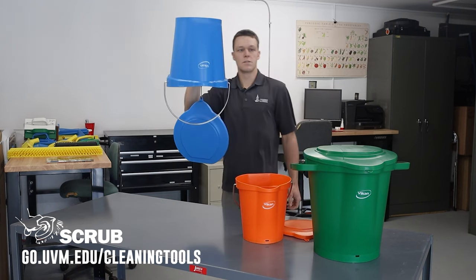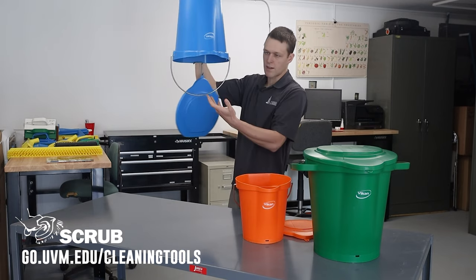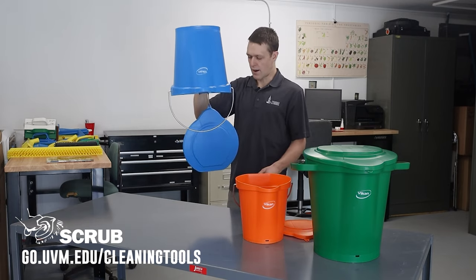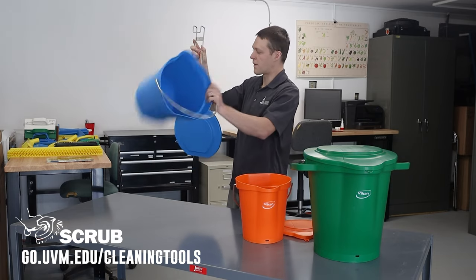So this hangs on a wall just like so — it's not going to collect any dust and debris in between uses. It's hung up to dry and ready for action by just picking it up.